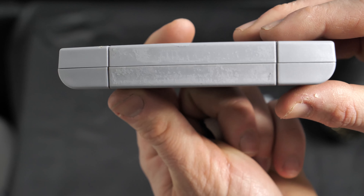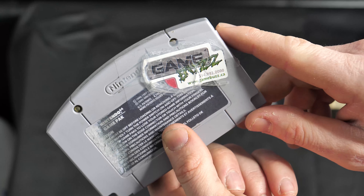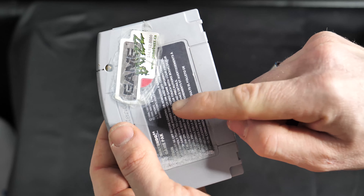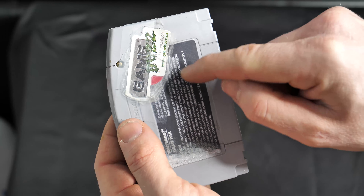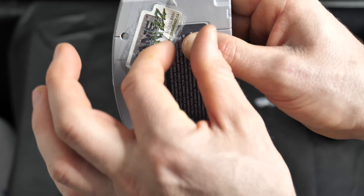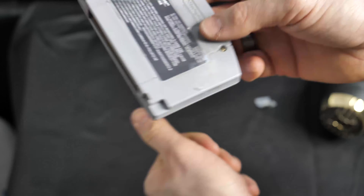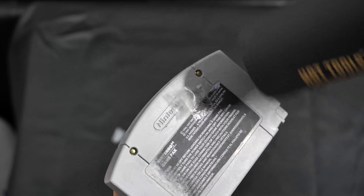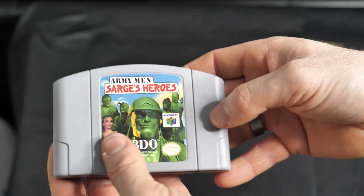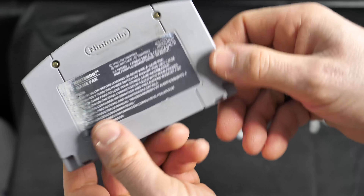Let's tackle the back with this big sticker right here. The only issue when doing stickers from the back is that the main sticker is gonna want to peel off because of the heat. So ensure that you have a lot of pressure on the back sticker and then slowly peel. Alright, that's not bad — we've got the stickers off. Now all we have to do is get rid of all this residual glue and clean up the rest of the cartridge.